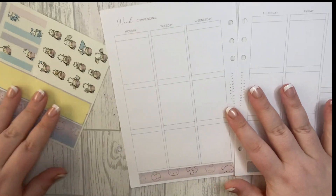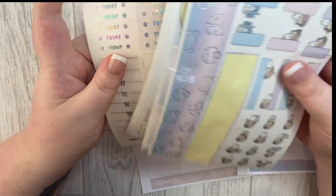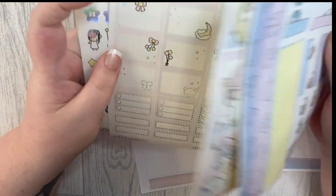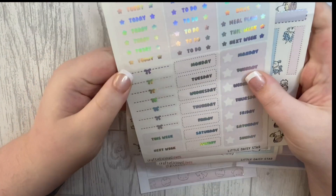So that's the bottom washi done. I'm going to do the headers now and then the date covers, because I'll push them up. I really just want to use what's in this kit.